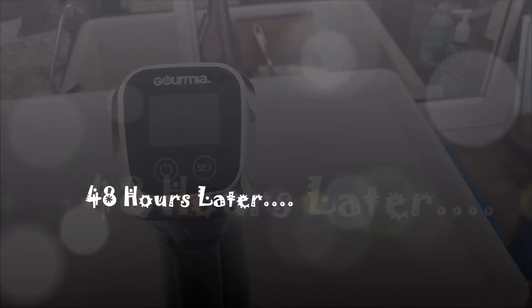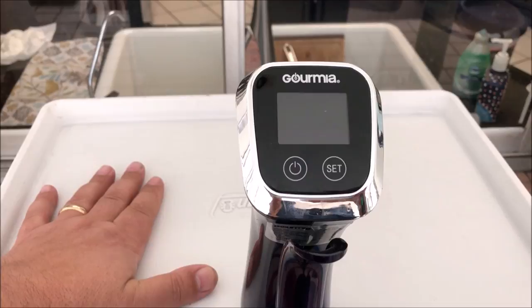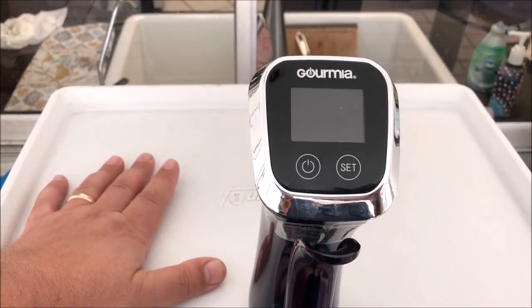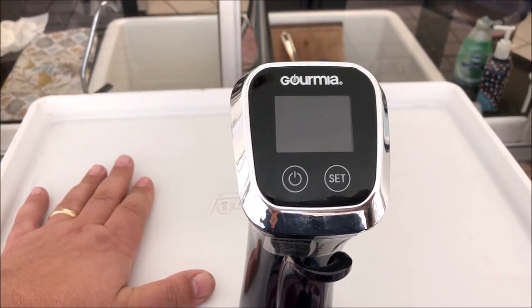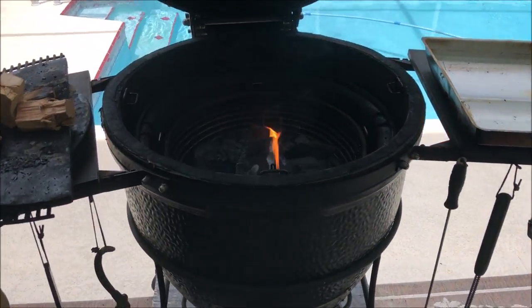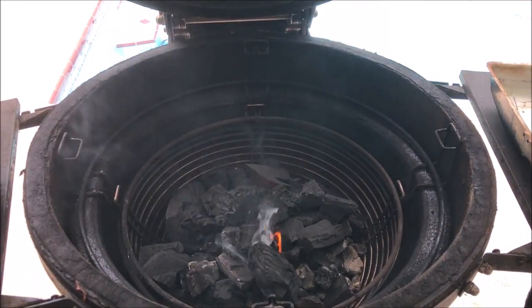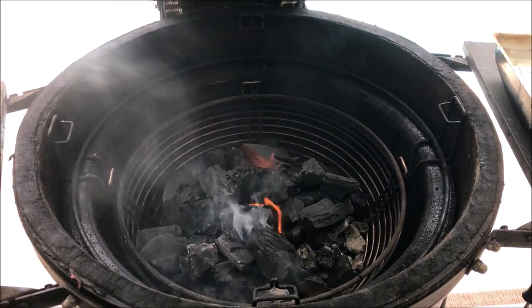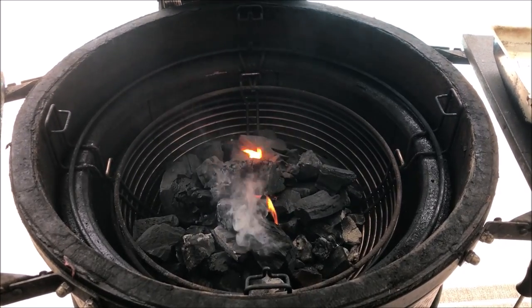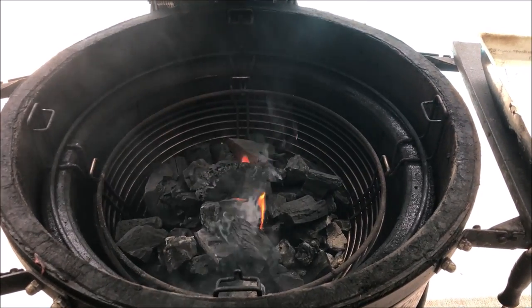The sous vide unit is running at 134°F for about 48 hours. I'm going to let the brisket sit in here for about 30 minutes while the water stabilizes — it might drop a little but that'll be okay. Meanwhile, I need to get the fire up and running. I'm going to put a couple fire starters in and add some hickory and pecan wood for the brisket. As soon as that stabilizes I'll be throwing the brisket on.